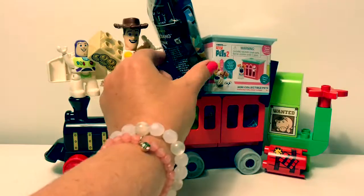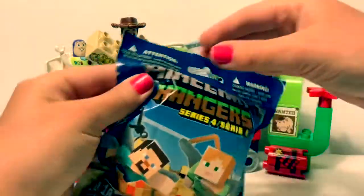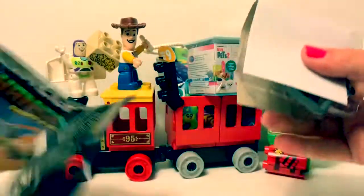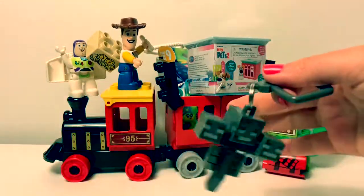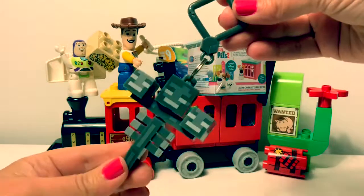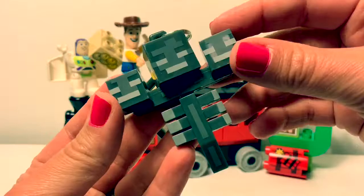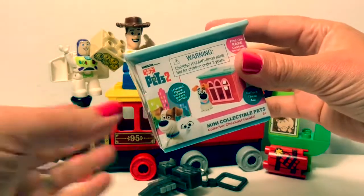Let's start with this Minecraft hanger. Cool! This is a keychain. His name is Wither. Now let's open The Secret Life of Pets 2.